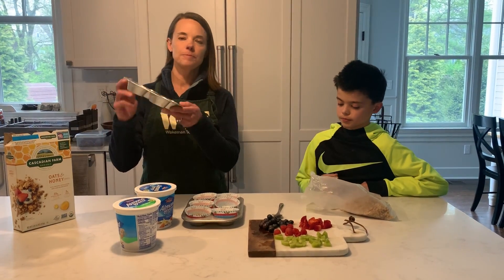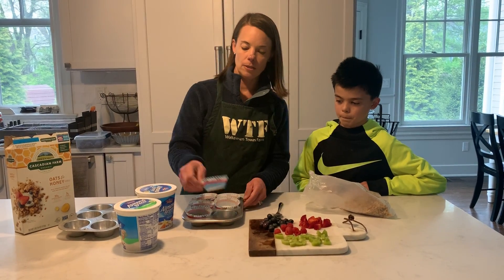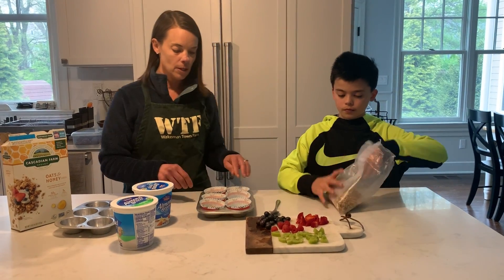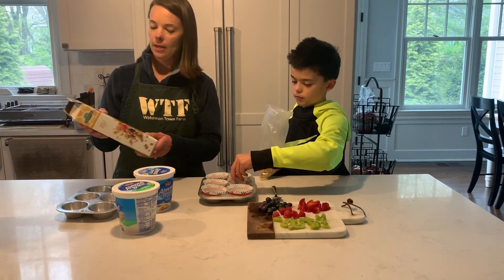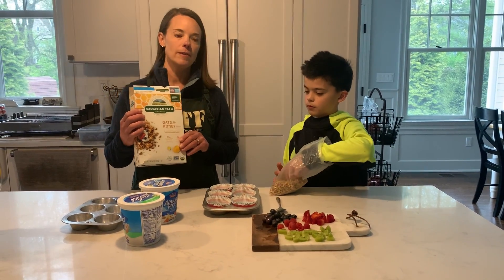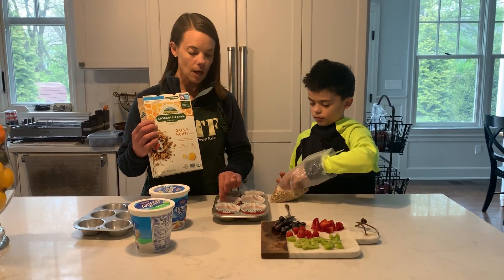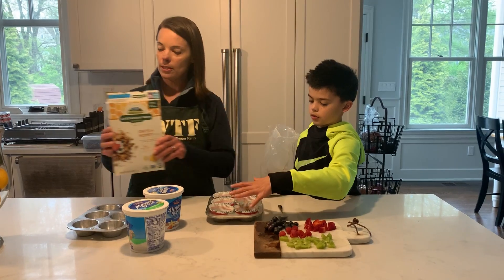What you want to start out with is a muffin tin, and then you're going to put cupcake liners in it. Then you're going to put granola — he already filled up some of them and he's going to finish filling them up. You can use any granola that you want, you just want it to be an oat-type granola.